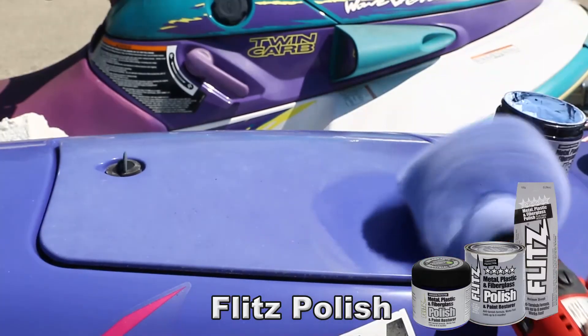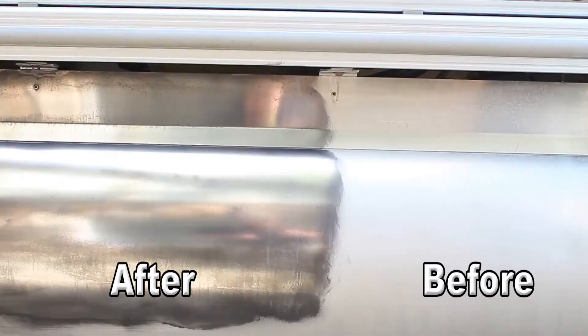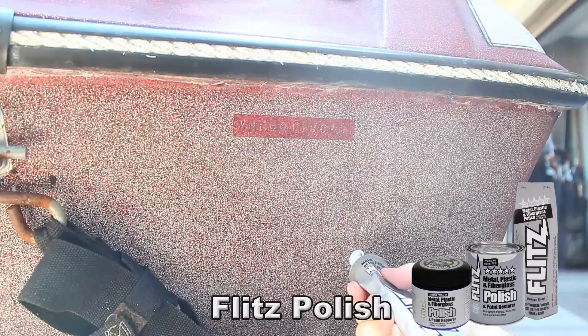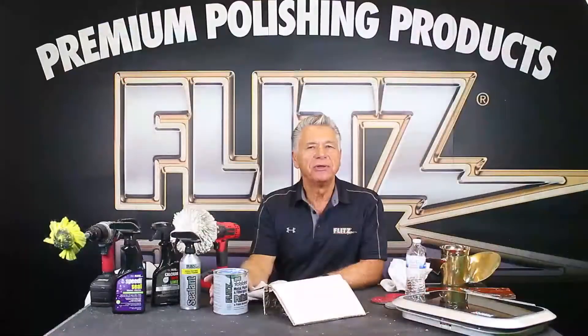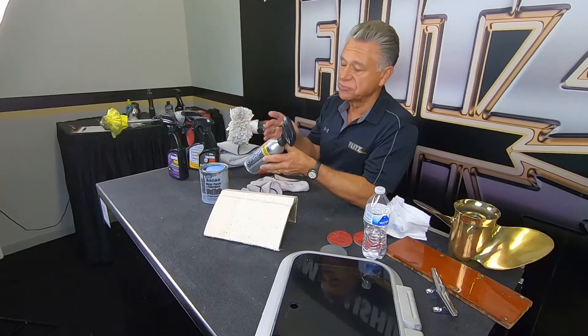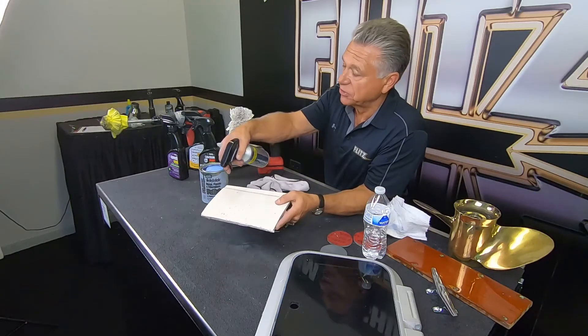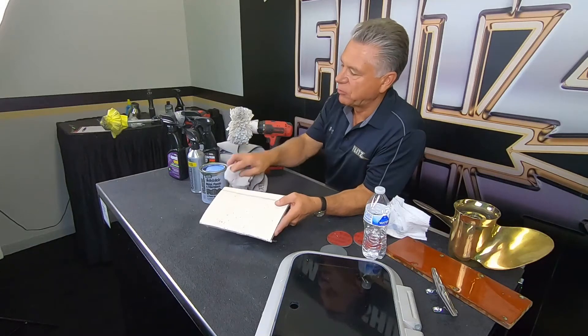People always ask, 'That's great, Oli, you brought it all back — but how do I keep it up?' Well, Flitz lasts for two to three months in a saltwater environment, guaranteed. But it's meant to protect your metal and hard surfaces, your brightwork. When it comes to fiberglass, plastics, and paint, we definitely recommend the ceramic sealant — it gives a much longer, much harder protective coating, lasting six to nine months, up to a year. In salt water with sun and elements, figure on six to nine months.